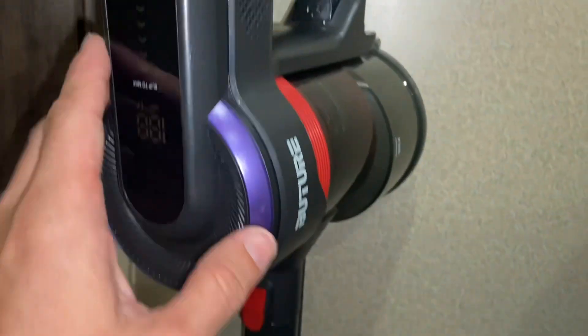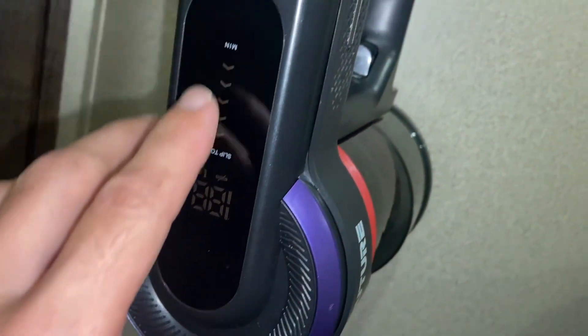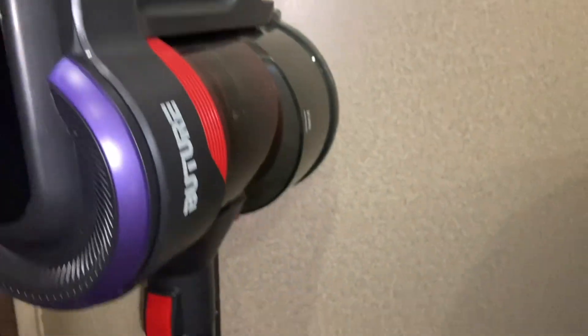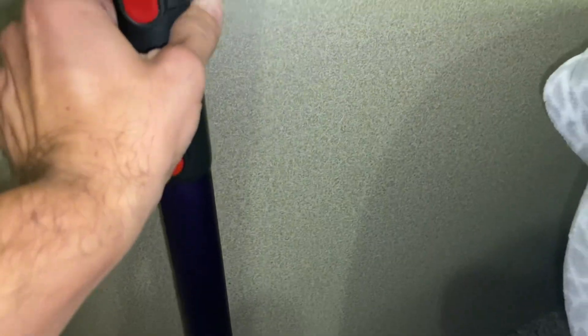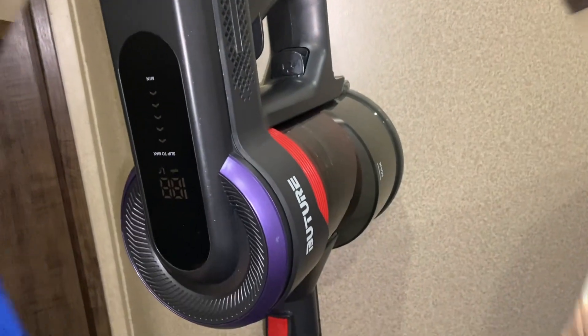By the way, if anybody's looking for a nice vacuum, we actually just recently got this one online and it's been really good. It has different power levels you can adjust, it has attachments, and the pole extends really nicely. I'll put a link down below for anyone looking for a good, pretty affordable stick vacuum for their RV.